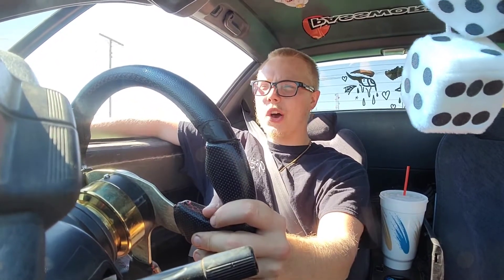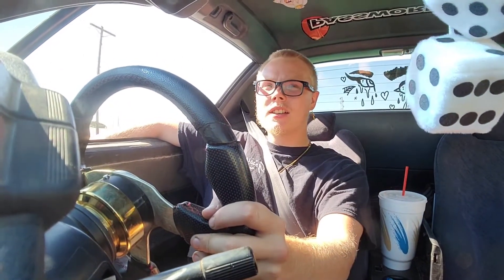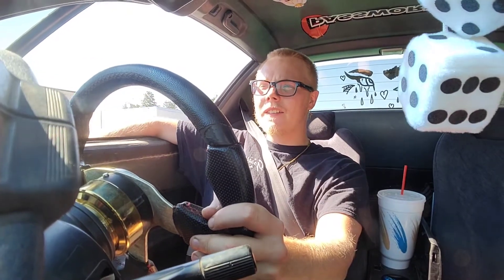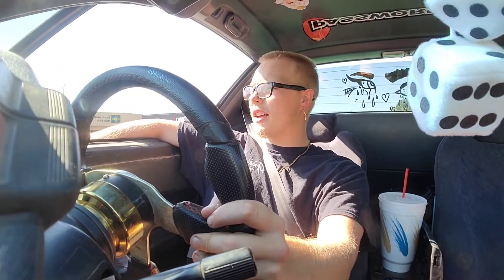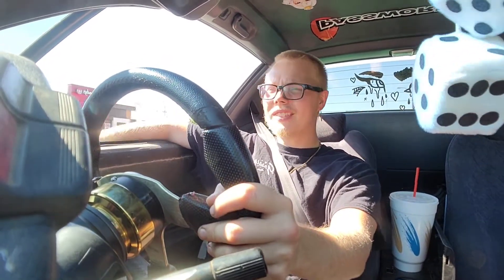Anyway, you might be wondering where we're going - we're just gonna head back over to Jordan's. He has my jack there, so might as well just head over to his house. Plus he doesn't live that far away from me, and now that we work together we hang out a whole lot more, so that's a plus.